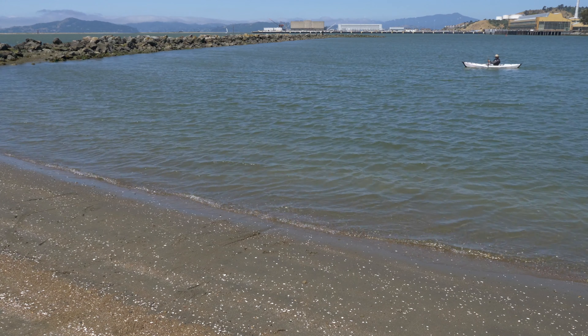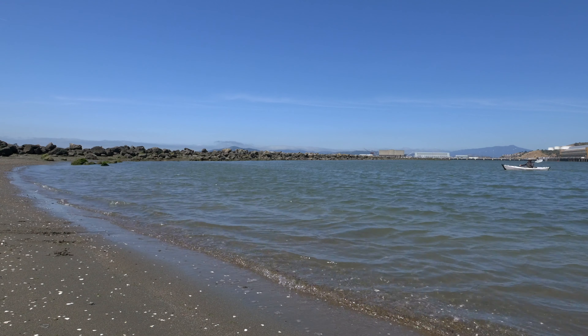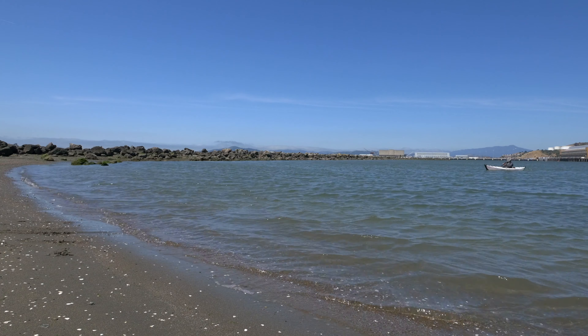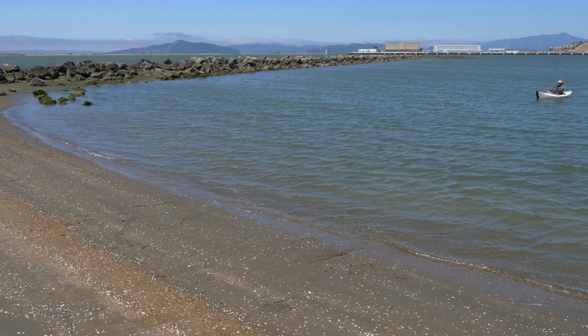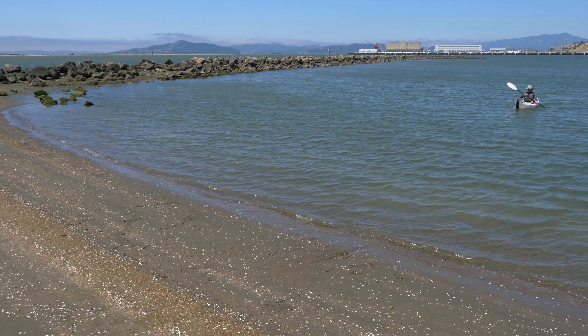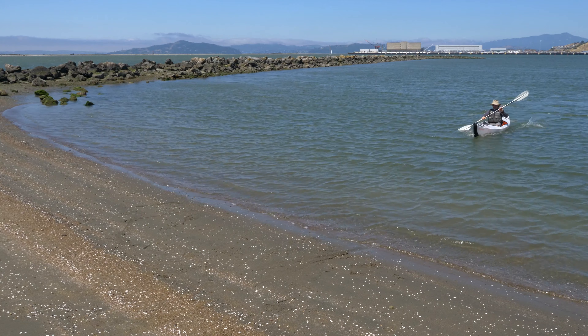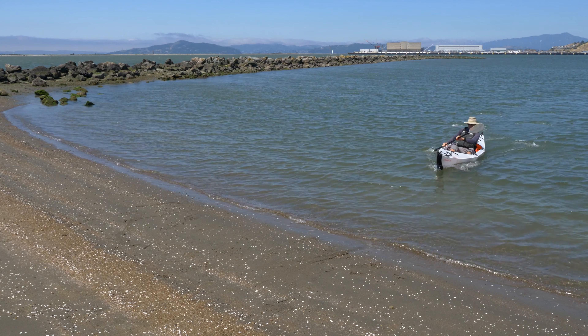After a nice paddle, we're going to come into the beach. We want to be spotting our landing and be upwind from that. Go ahead and get perpendicular. The wind and the waves are going to push you, so we want to get set for where we're going to land.